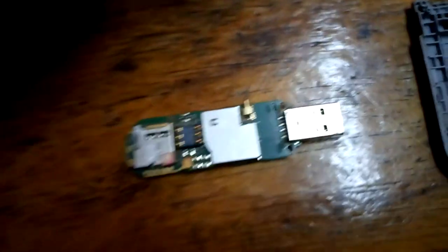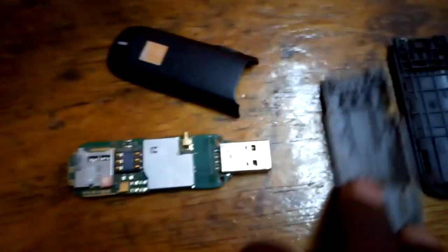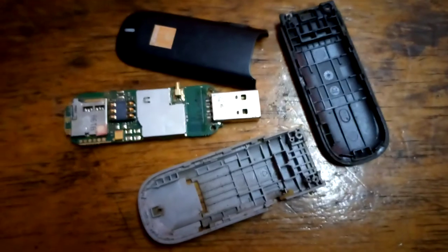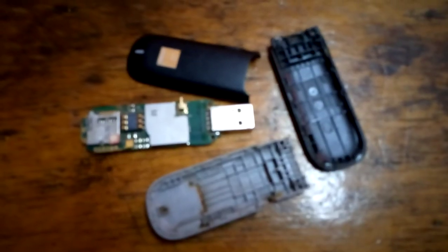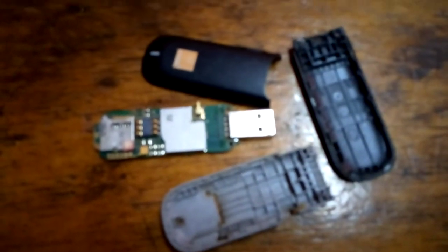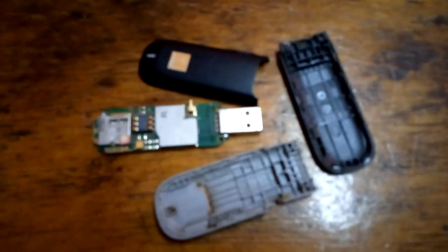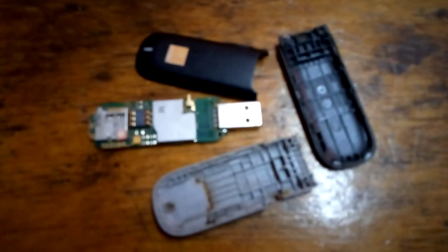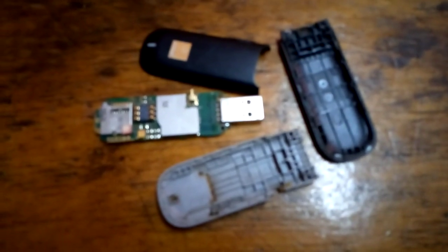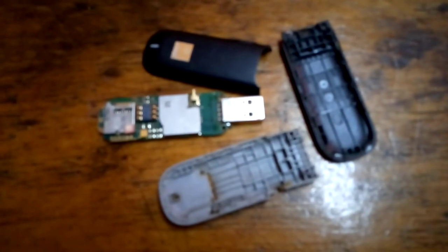That's it for this video. These are all the components that are inside the modem — nothing much, just these parts that work together to bring you the connection you use when you browse the internet, send messages, make calls, and all those other things you can do with a modem. Thank you guys for watching, hope to see you in the next video. Peace out.